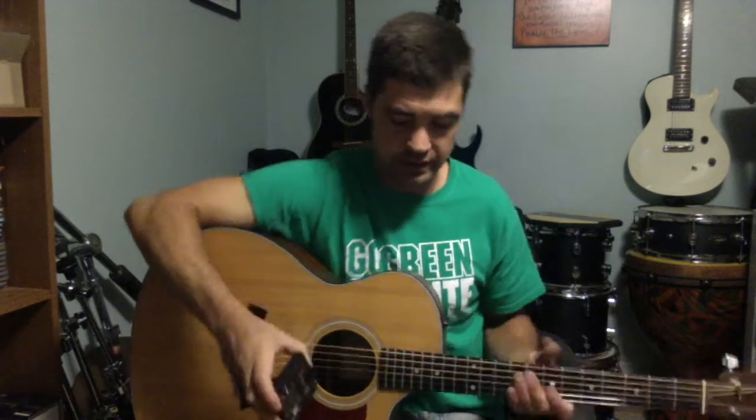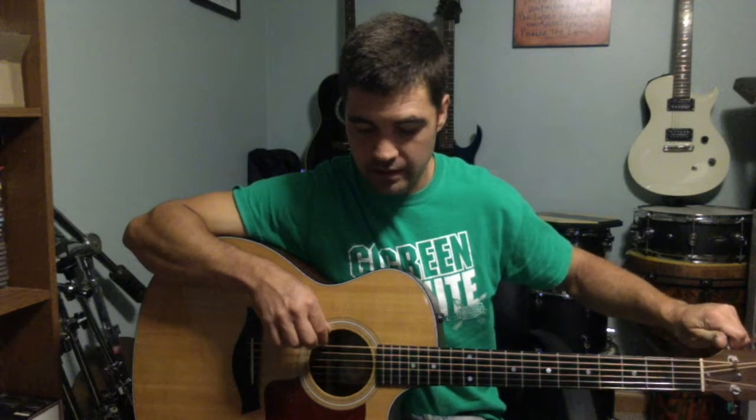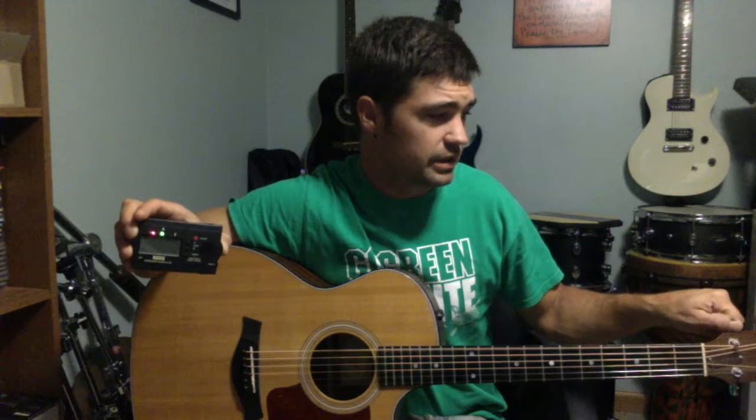That's really close. So if you need to go a long ways — let's go the other way — if I'm really sharp and I'm way above it, what I want to do is go below the note and then come back up to it. If you just go straight down to it, sometimes it'll leave a little slack up here, and then that slack will pull out once you start playing, causing your string to go a little bit flat. So that's how you use one of these.